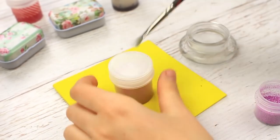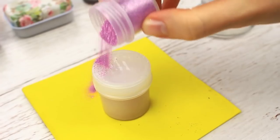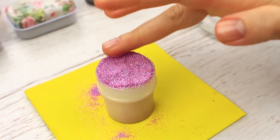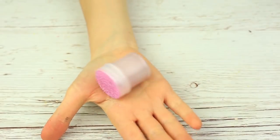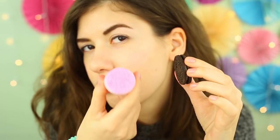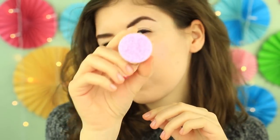We'll decorate the balm vial with glitter. Cover the cap with white glue, add the glitter, and shake off the excess. The delicate Oreo cream filling balm smells of delicious dessert and has a wonderfully sweet taste. The coconut oil will make your lips smooth and moist.